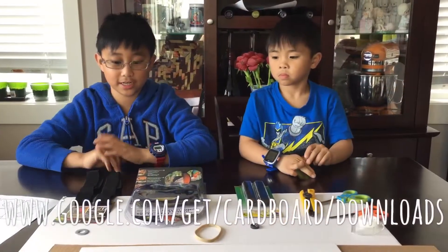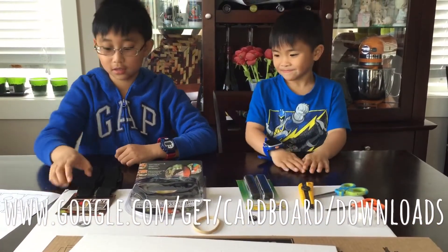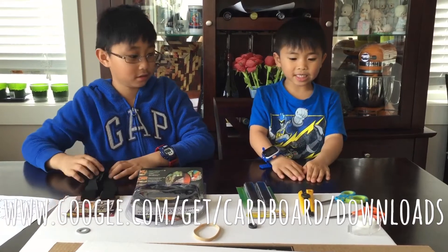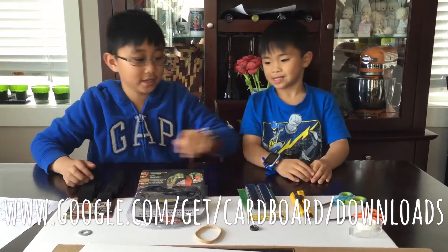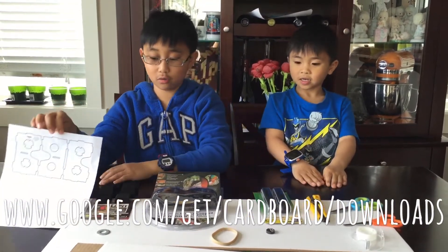Here are the things we need. We need cardboard and Velcro. We need head straps. And we need a knife and scissors. We need tape and a template from the Google website.